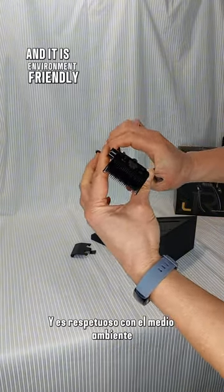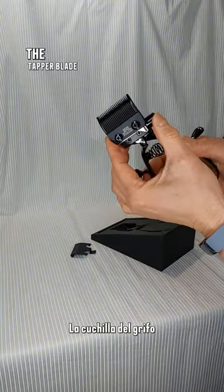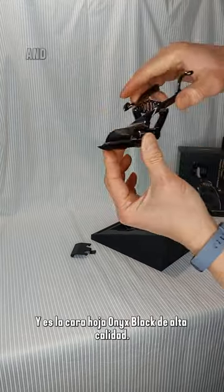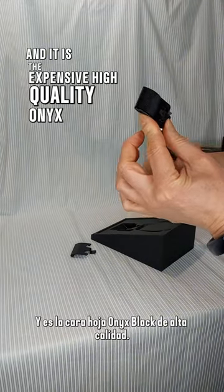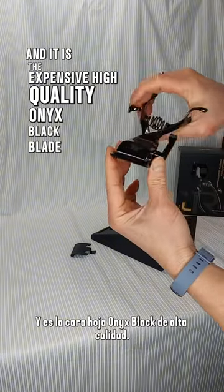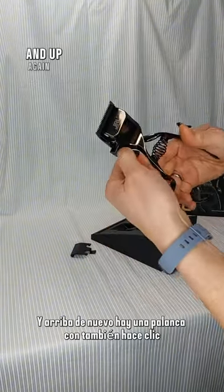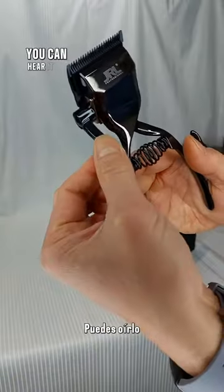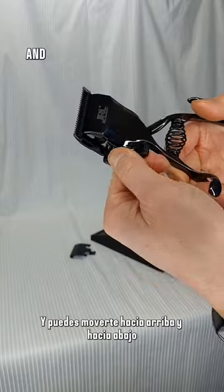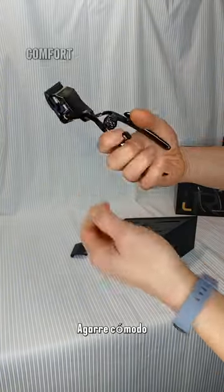And it is environment friendly. In here, they put in the Onyx Fae blade — it's called the standard blade, and it is the expensive high-quality Onyx black blade that you can purchase separately. And there's a lever with a click too — you can hear it — and you can move it up and down to cut the hair.